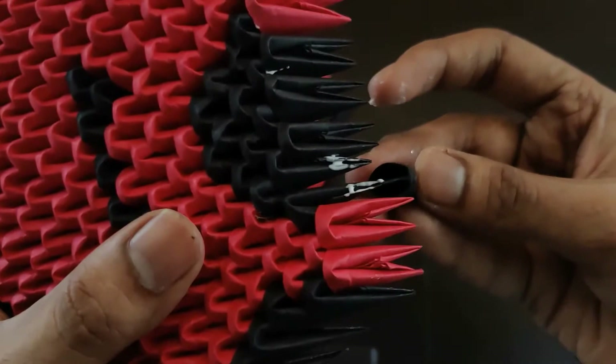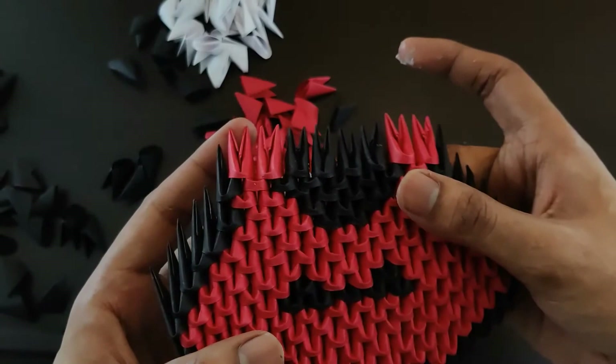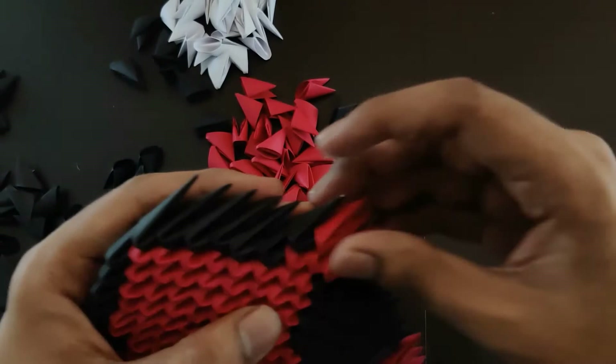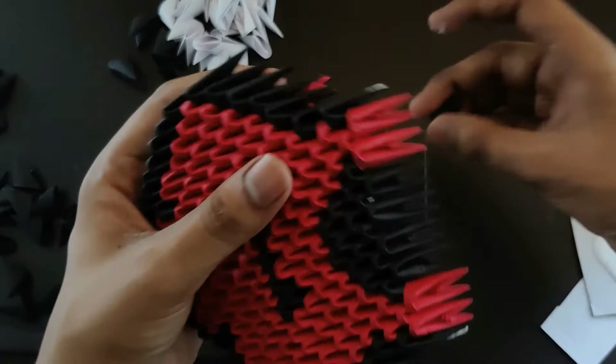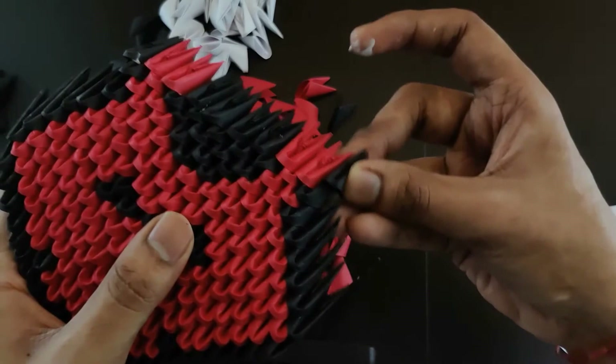Put it properly and tightly. It's not properly visible in the camera but while doing it you'll have a clear idea of which piece is going where. Now we'll add two black pieces at the corners. We apply glue to the last piece and then — this is how it looks. You don't pack it with this one otherwise it will look bad, you just put it like this.